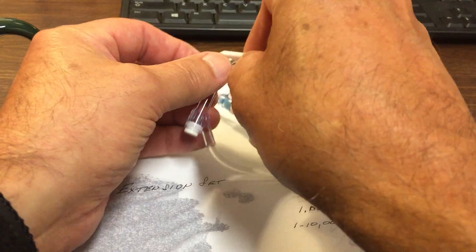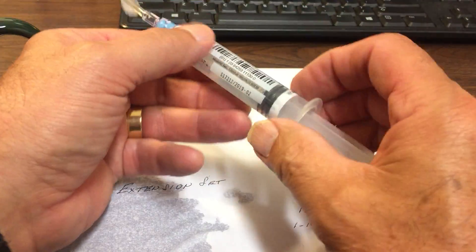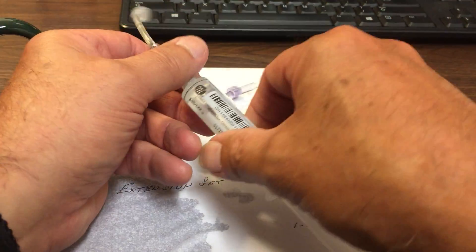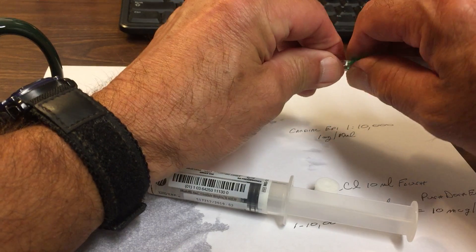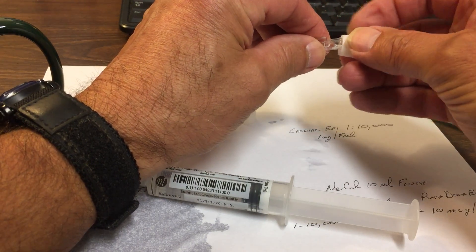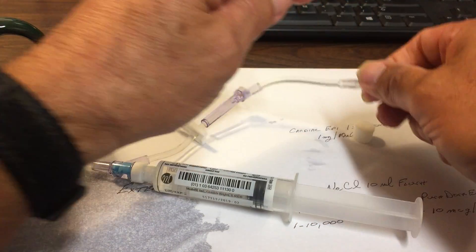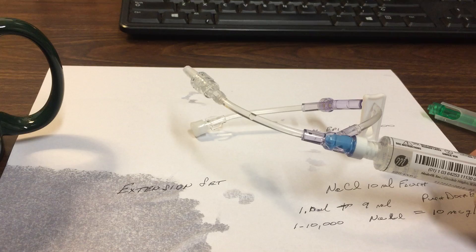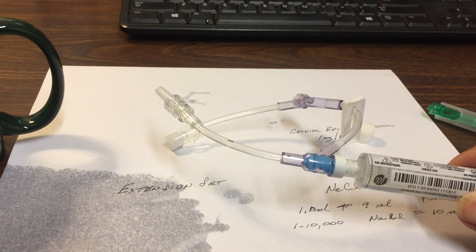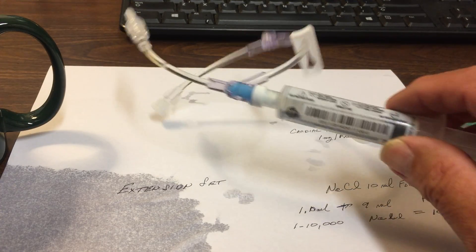Now we've got our solution, so I'm going to close this off. I have a vial now — I can shake this up a little bit to get that distributed well. I'm going to take this off, put this end on here, and we've got that capped off. We're ready to hook up to our IV port. We can use a needleless port, or we can put it right into the end of the line.